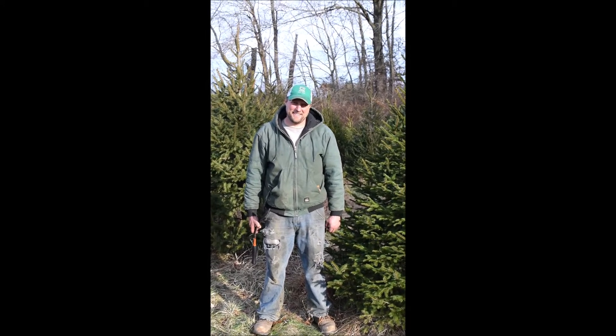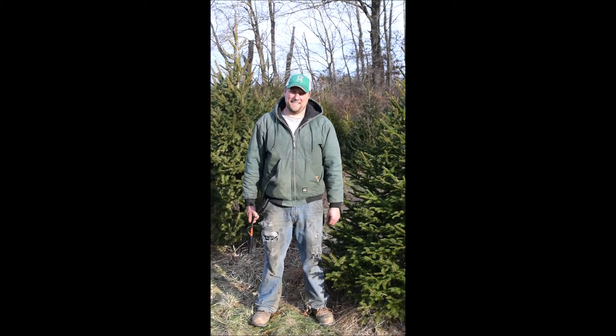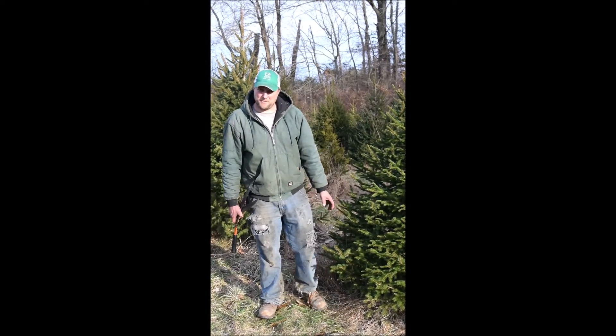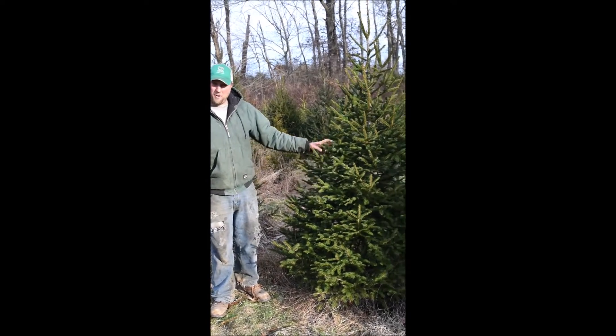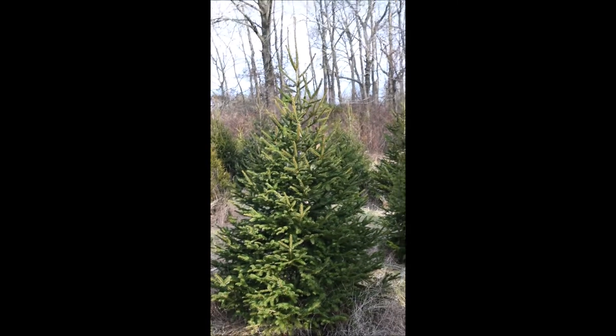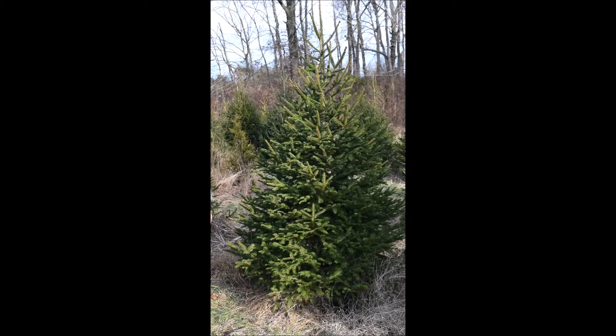This is Michael and he's at Highland Hill Farm, and he's going to tell you about trimming spruce trees in late December. Well, this is late December so we're pruning our trees. This is a Norway spruce we haven't touched at all. It needs a little bit of work so that we have a nice high-grade tree that we can sell.